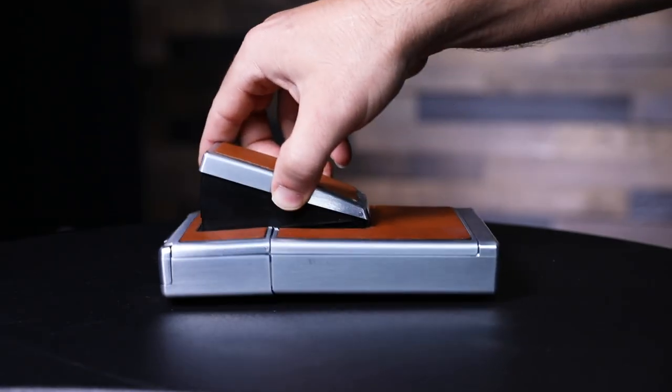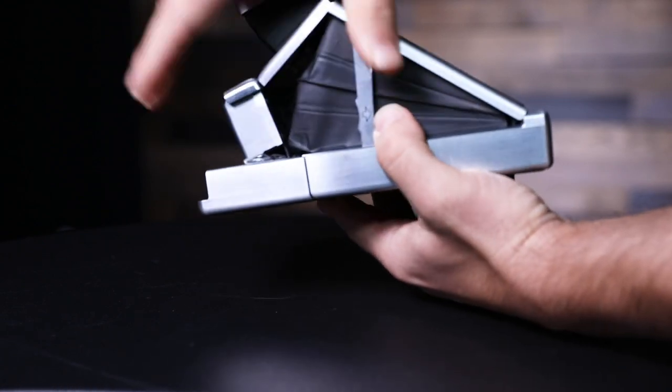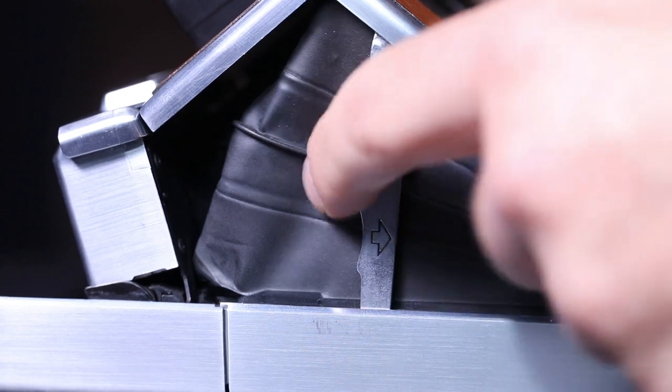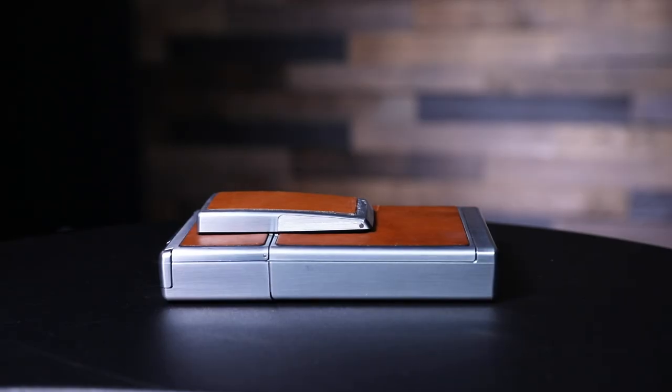So let me show you how the SX-70 opens. Basically you just pull the top up and fold this up — everything falls right into place. And if you want to shut it, you just hit that lever on the side and then it's completely compact.